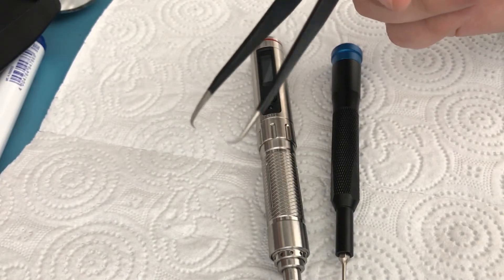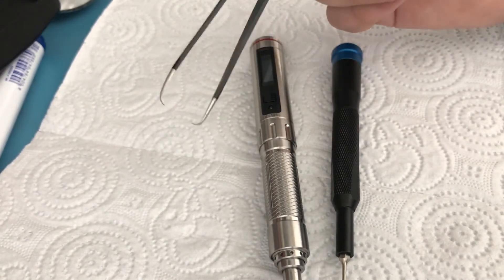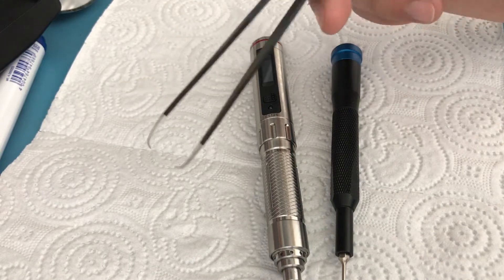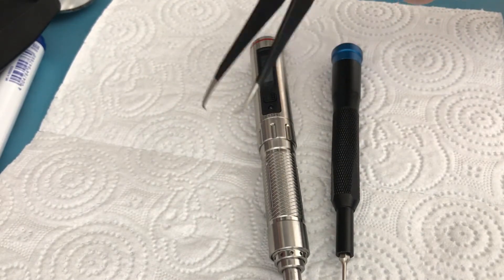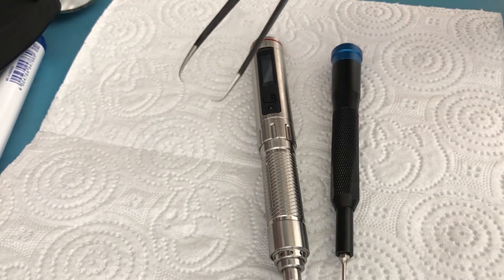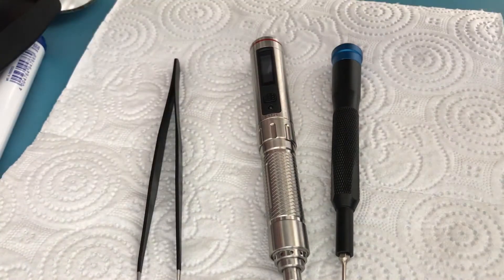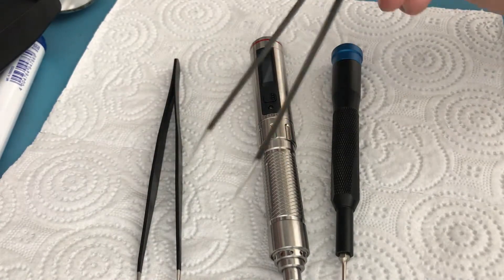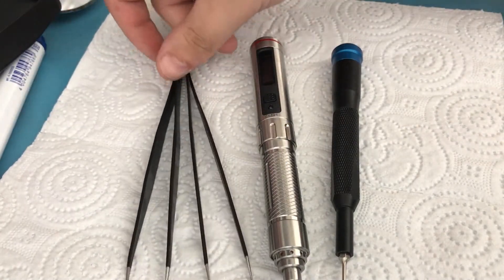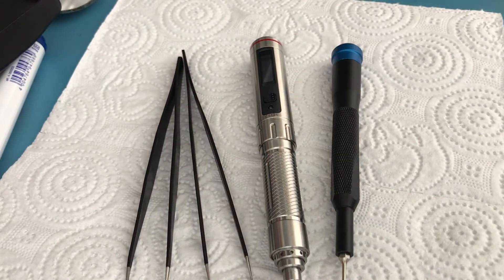Otherwise the tweezers tend to bend the back and it's not really great, but that's what I have. You can probably also use one of those watch battery cover remover tools — those will likely work as well. And lastly, you will need a regular pair of straight-tipped tweezers. That's basically it, so let's get to it.